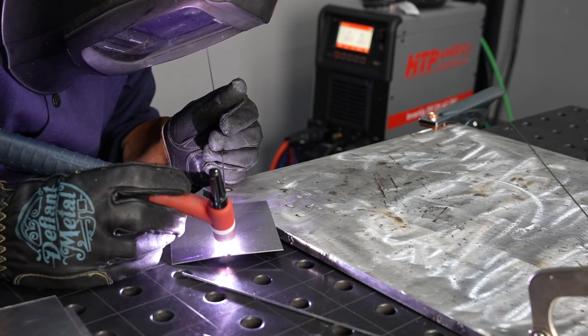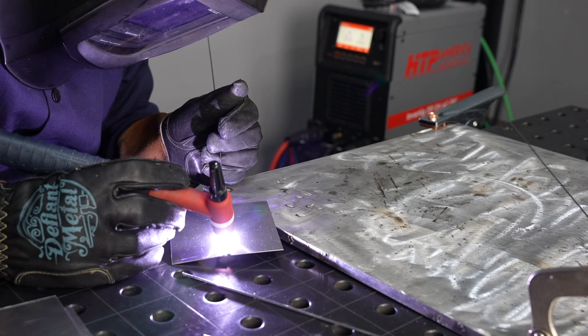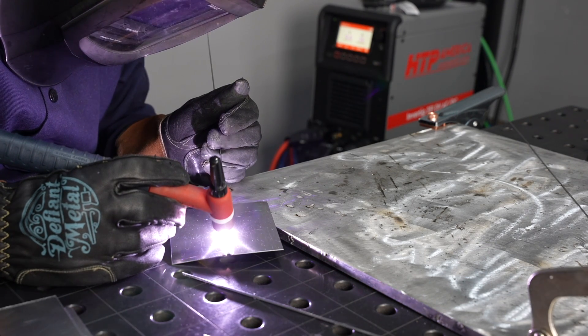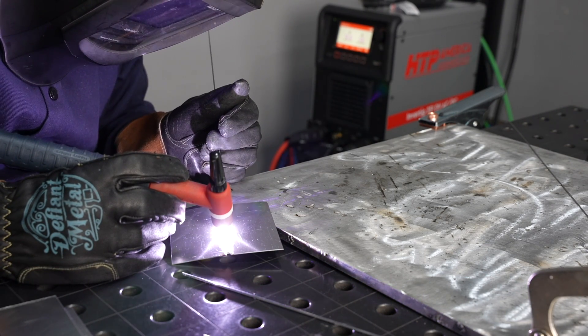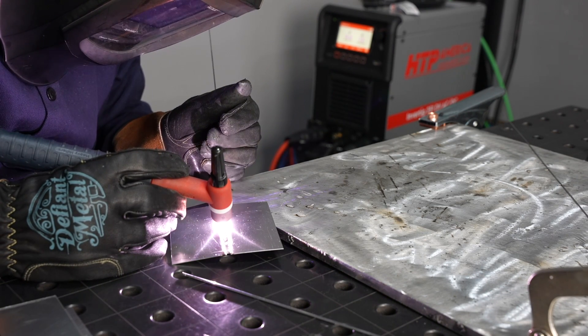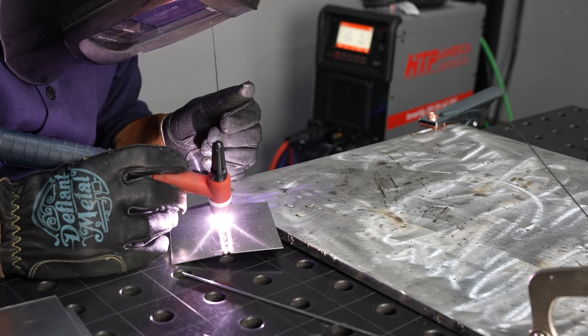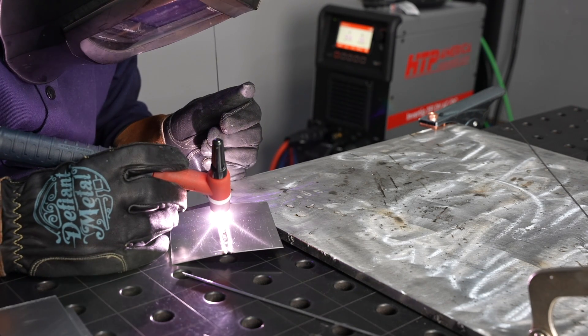Now I'm switching over to AC on aluminum — this is 20 gauge aluminum, right around 30 thousandths of an inch, a little bit thinner than the steel we ran. I have it propped up off the table to run a full penetration butt joint. This is similar to welding intake charge pipes or things like that, though those would be a little thicker. Running along here it's really smooth, set to a triangle wave at 120 Hz.